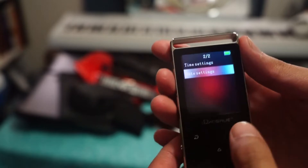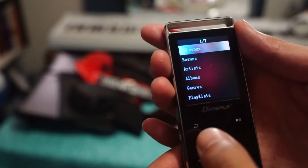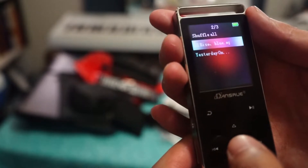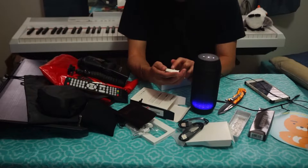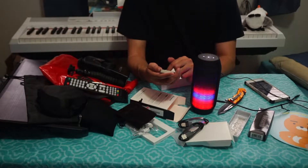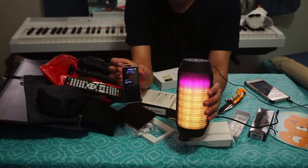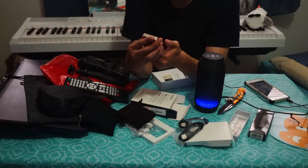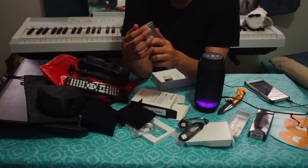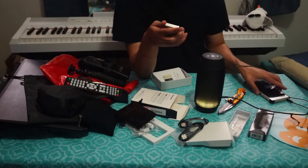We should check the date too — it's probably wrong. Let's see if there are any songs on here and then test the Bluetooth and sound quality. We have some — sorry this review is kind of long. Bluetooth — all right, here we go. Wow, I really like it. That blew me away. Let's see how we can put songs in easily.